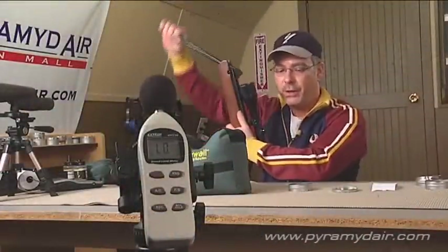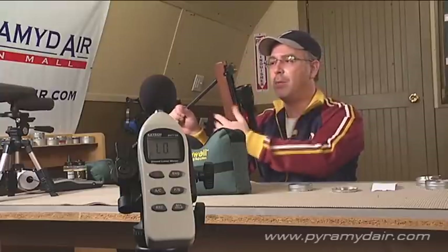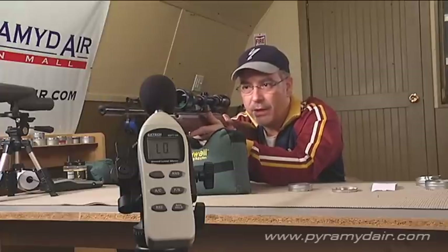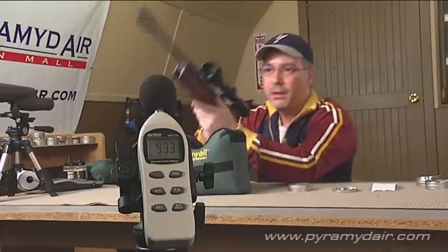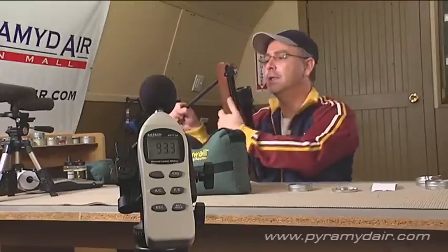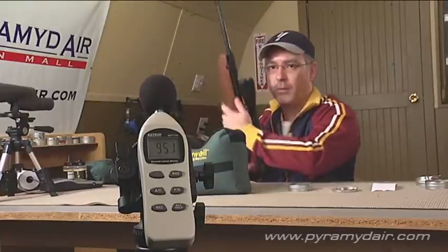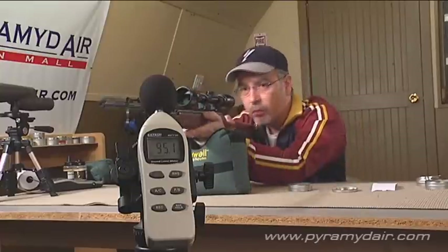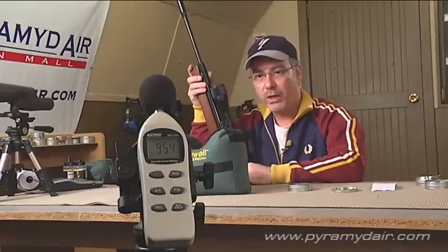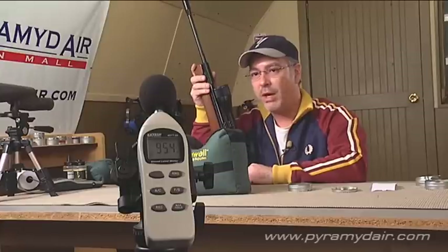For the sound level testing, I'm going to be using a lighter pellet — the seven grain RWS Hobby pellets. If you haven't noticed while shooting your air guns, heavier pellets tend to quiet down the rifle. We have our meter set to read the highest decibels out of five shots. My cameraman tells us that 95.4 decibels is the loudest reading we got out of five consecutive shots, and I'm glad to say that puts the Beeman R7 in the low loudness category — I haven't come across a rifle like that in a while.